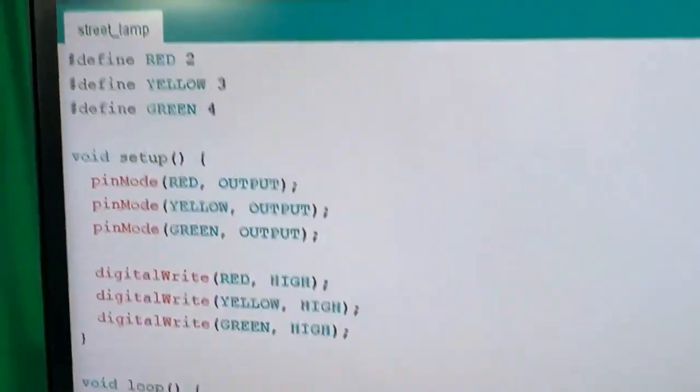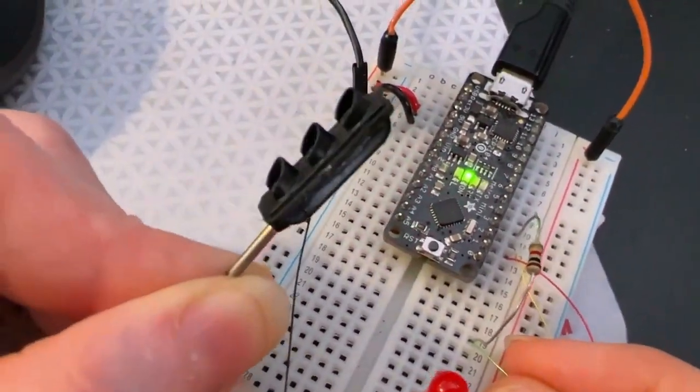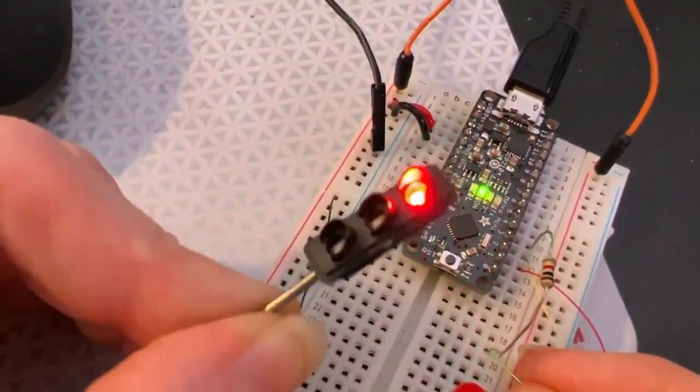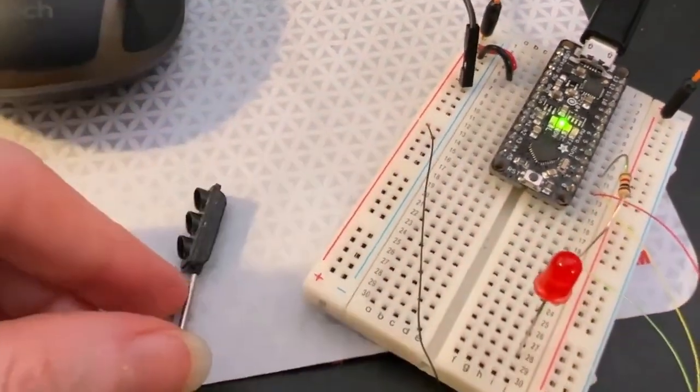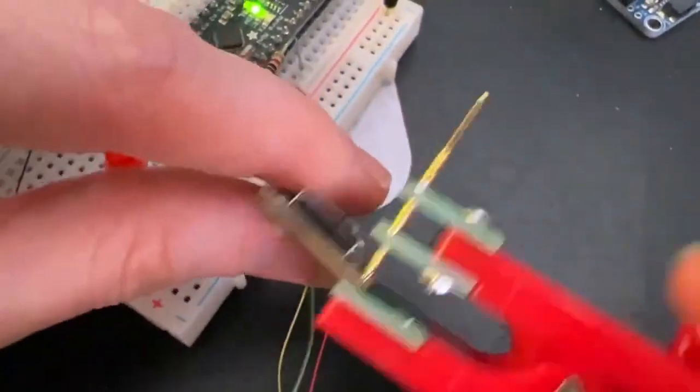The black wire goes to plus five volts, and then you just connect red, yellow, and green to digital IO. I've got a little bit of Arduino code just to test it out. I just thought this was so cute — maybe people making electronic dollhouses or something could use this cute little model. Or even a necklace — yeah, like stop for red, green for go.